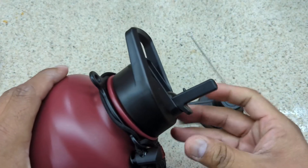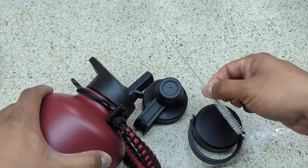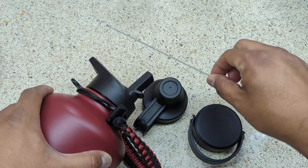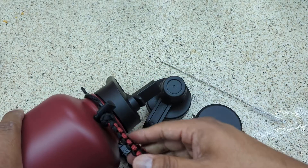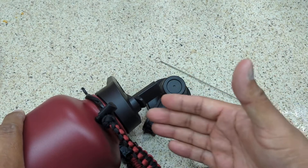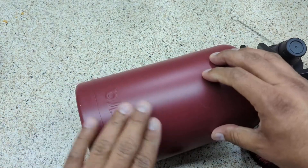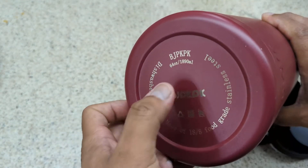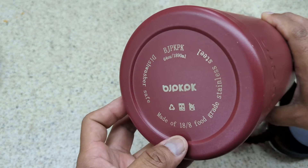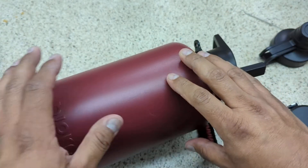So there you have it: three lids, two straws, a straw cleaning brush, and a handle. I'm satisfied — it's great value for the money. Pure metal, 64 ounces. Recommended.